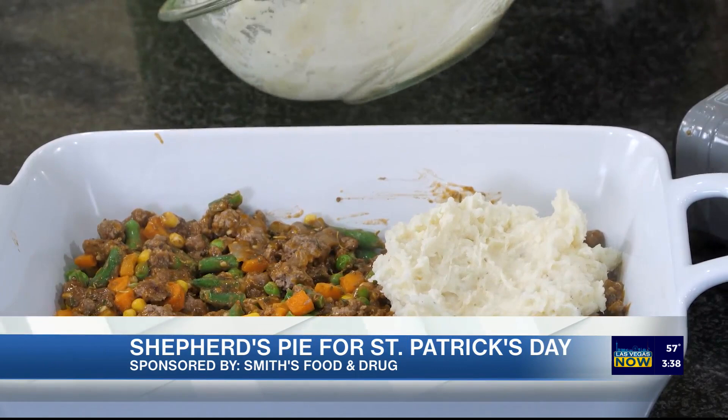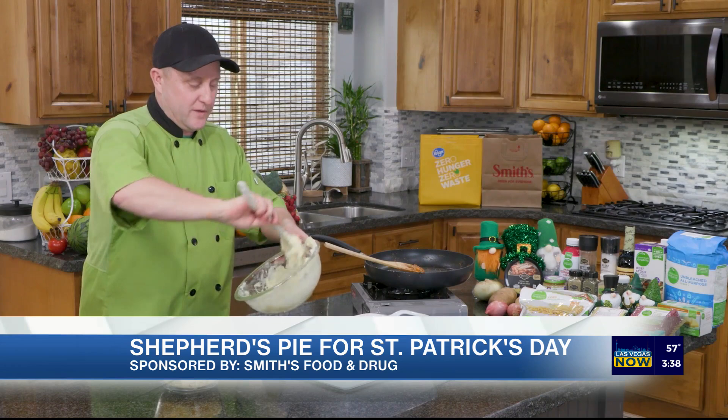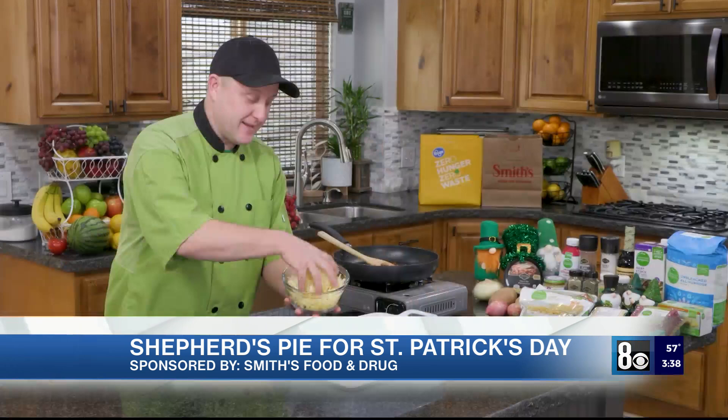We'll get the potatoes on there, spread them, get them cheesed up, and then it will go in the oven. It takes just a second to spread that out. Potatoes are spread, but I have to put more cheese on it because it's delicious.